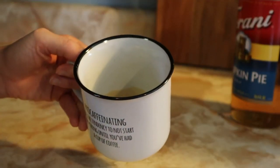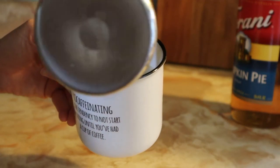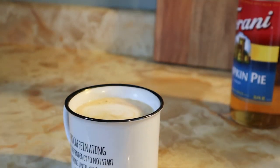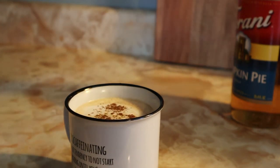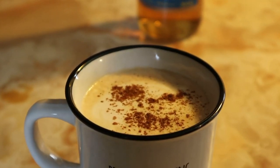You can use pumpkin puree and a sweetener of your choice instead of the pumpkin pie syrup, but this is just what I prefer. Anyways, just dump the frothed milk on top, then sprinkle a little bit of cinnamon or pumpkin pie spice on top. And there you have a pumpkin spice latte.